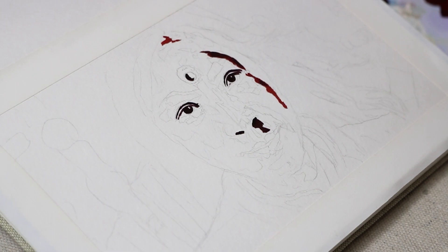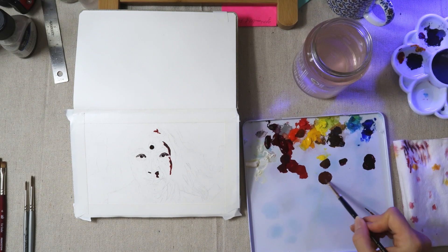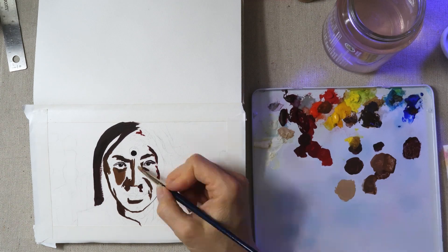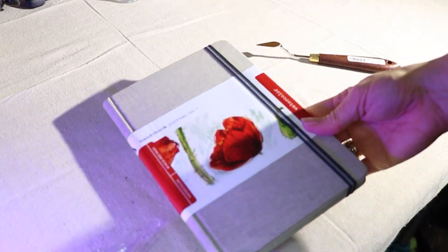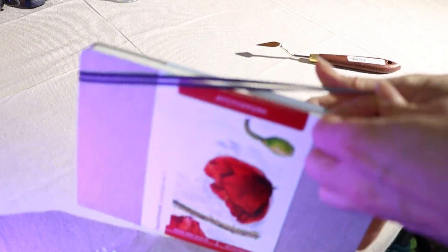I'm painting this with gouache paint, and I'm using alizarin crimson, cadmium red light, cadmium yellow, a little bit of burnt umber, and ultramarine blue. For my sketchbook, I am using this handbook by Speedball.